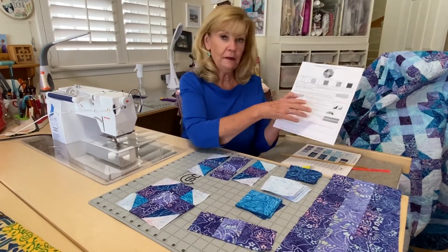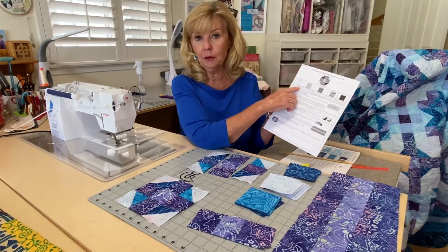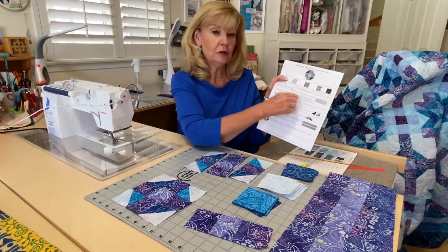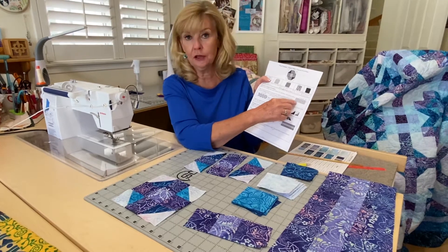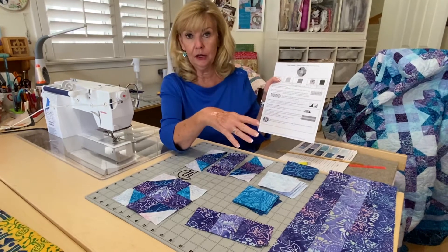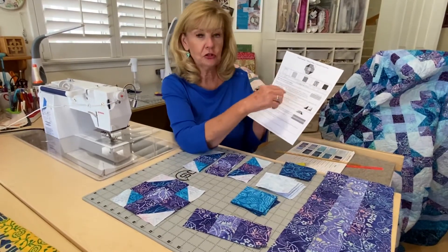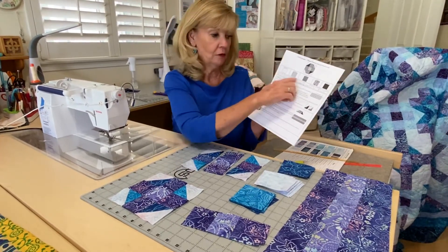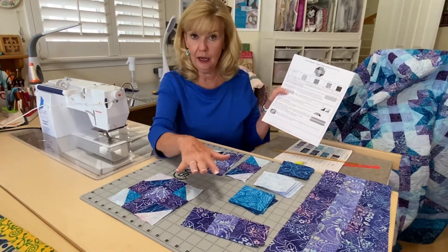There are five fabrics. Fabric one says to cut one six-and-a-half-inch strip with the fabric. This is what I did — down here they do a different way of making the half square triangles. I did it the way I've been doing it all along with my block lock. I make them a little bigger and cut them down. They do it a super old-school way. If you want to do it that way, follow their cutting directions. If you want to do it my way, then listen to how I did it.